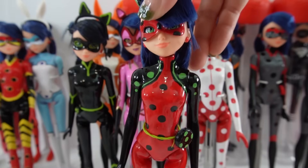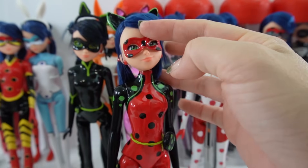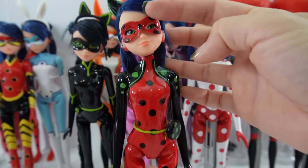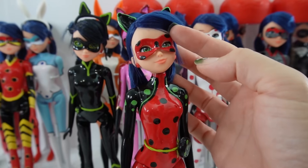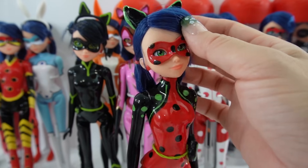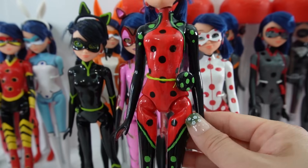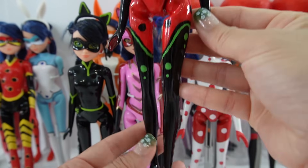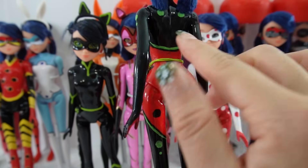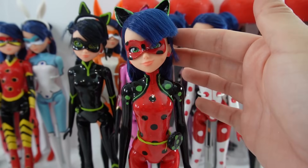Our next one is Bug Noir — this is one of my newer ones. She is a Ladybug and Cat Noir mix, so you can see the cat ears and the black, but we also have the polka dots, which is really cool. I think it's such a good combination. She looks like she is wearing a little jacket. This is another one of my favorite costumes.